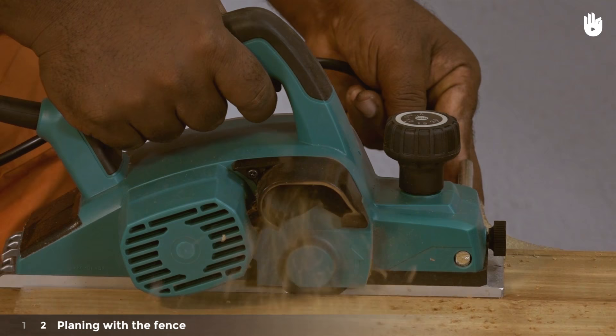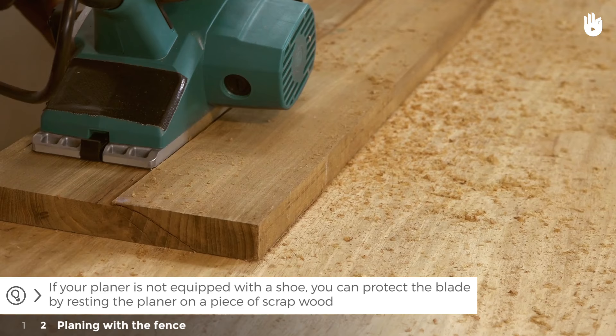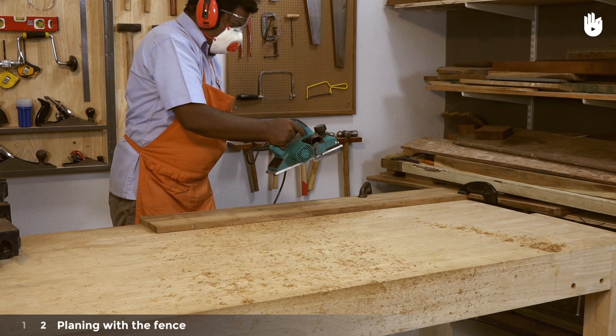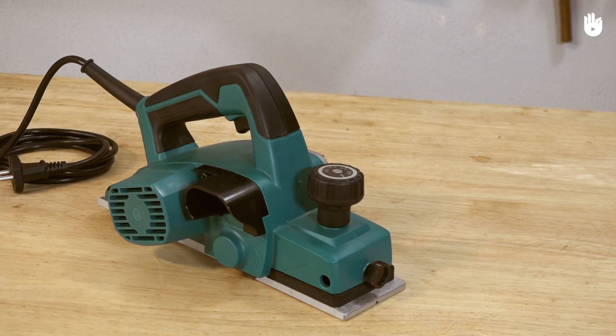Support the side of the tool so that the fence holds the planer on a straight path as you push it forward. If your planer is not equipped with a shoe, you can protect the blade by resting the planer on a piece of scrap wood. You may also simply rotate the blade out of the way before you rest it down. You now know how to use a planer.